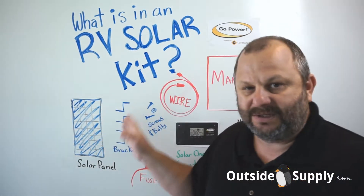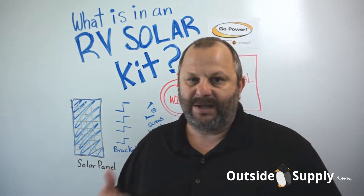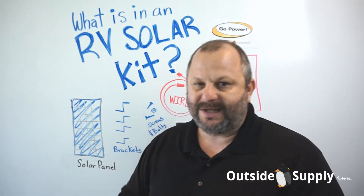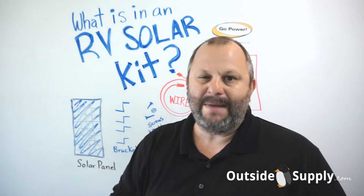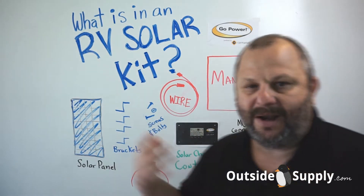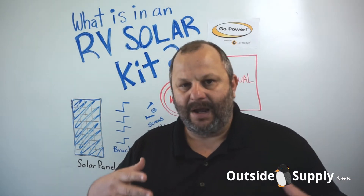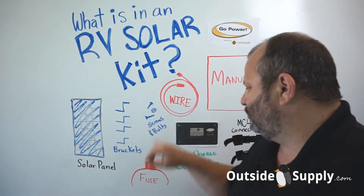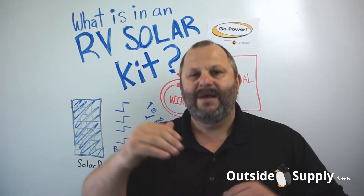Here's what the kit is going to come with. Primarily it's going to come with the solar panel — that is the key to what an RV solar kit is. The panel produces the power; everything else is either a safety piece or a piece to complete the circuit and mount the panel. You're also going to get Z brackets, named for their shape, with enough to tie a normal RV roof to the panel, along with screws, bolts, and nuts.